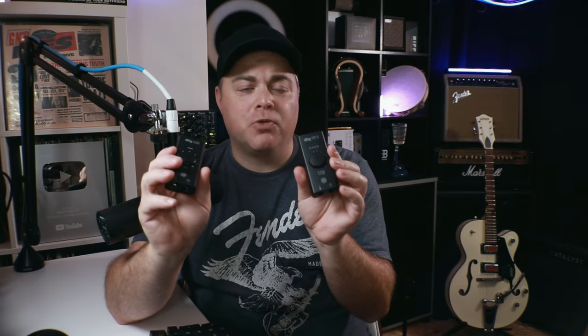Both devices have a feature called Effects Through. If you've dialed in a sound on your iPad, iPhone, or computer and want to send that processed sound to a guitar amp or PA system, both devices support this. On the iRig USB, you just flick a switch down to Effects Through mode. On the iRig HDX, you press the button until you reach the last LED, then turn it one way to turn it on and the other way to turn it off.